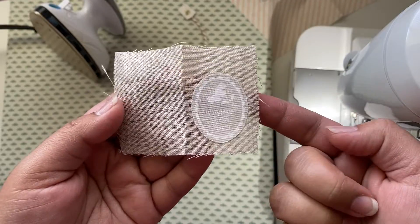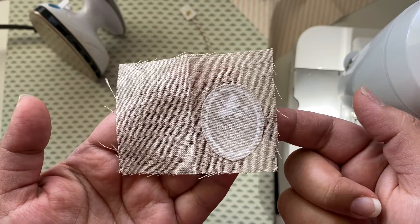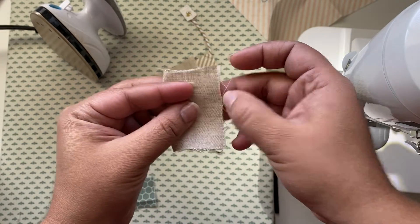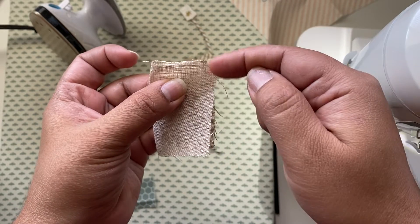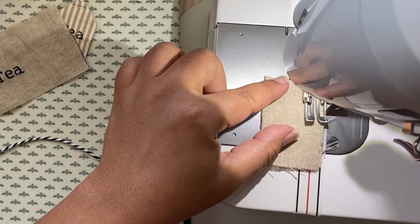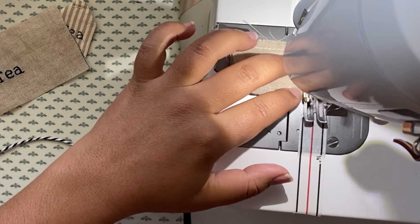We're gonna start with the tea bag — I have both my embroidered and my applique tea bag. I'm going to start with the embroidered one. I'm going to fold this up right sides together — you can pin it in place if you'd like. We're going to sew the long end and the bottom, and we're going to leave the top unsewn, so make sure to backstitch. I am using a walking foot because I didn't want to change it out since I'm going to have to quilt the saucer.